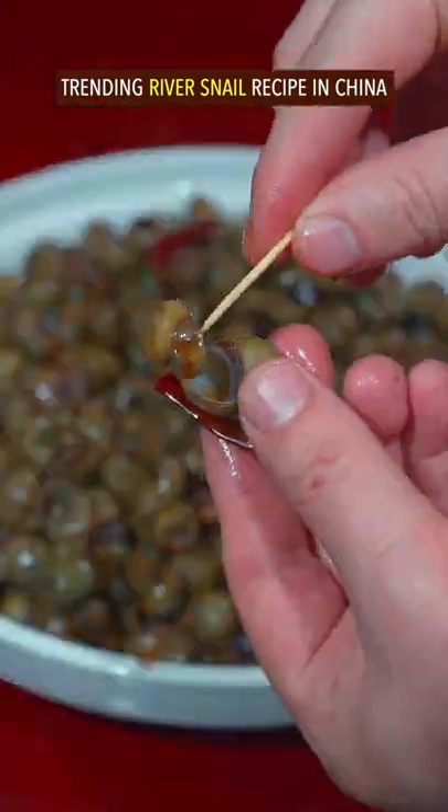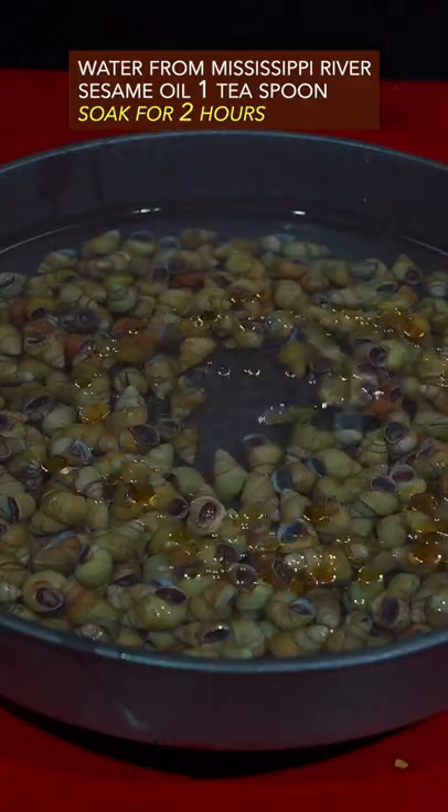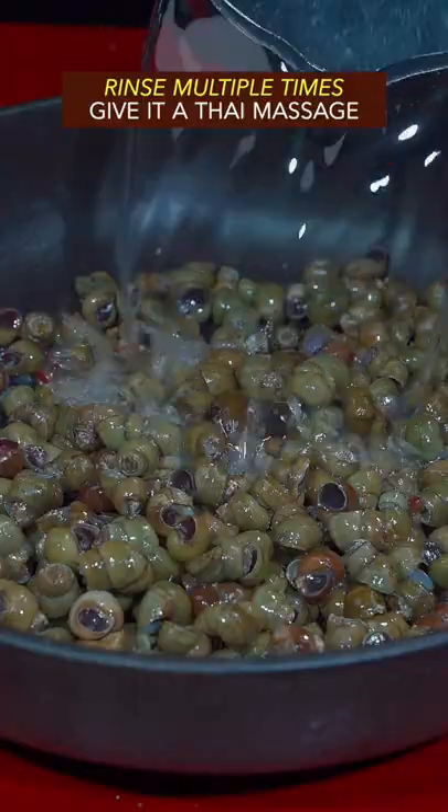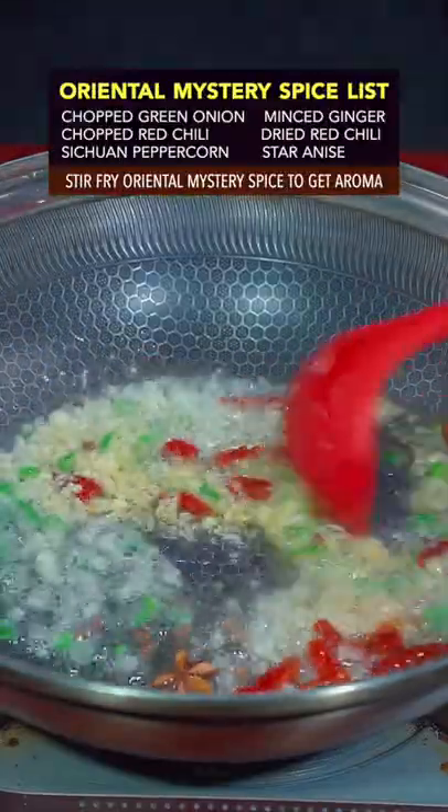Trending river snail recipe in China. Add water from Mississippi River, sesame oil, soak for 2 hours, remove the tip of shell. Rinse multiple times, give it a Thai massage. Add cooking oil, stir fry with Oriental mystery spice to get the aroma.